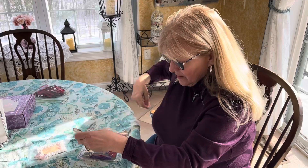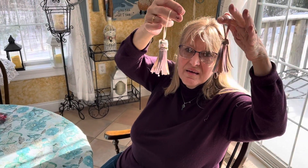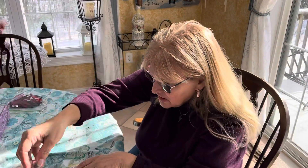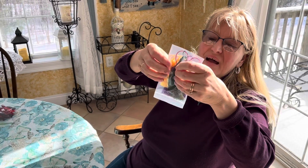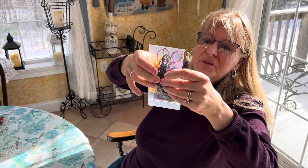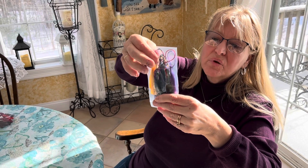And I made her a couple of different tassels. Those are a little larger. And then I made her these regular ones, which are multicolored — there's yellow, green, blue, and purple.